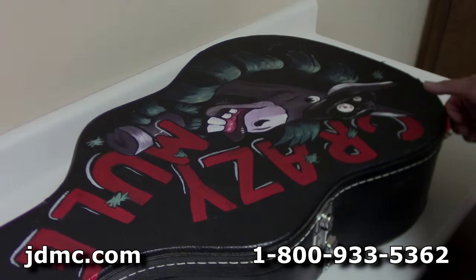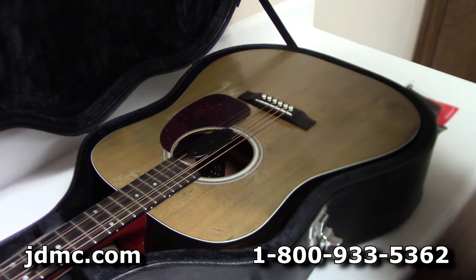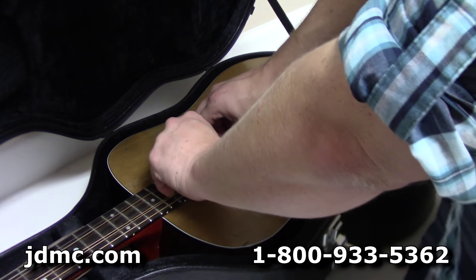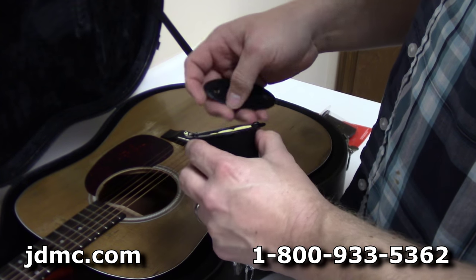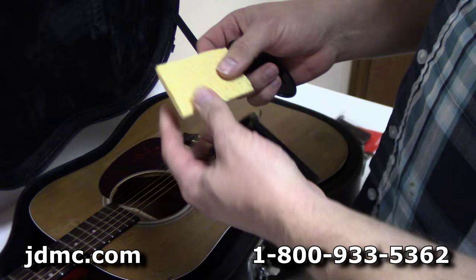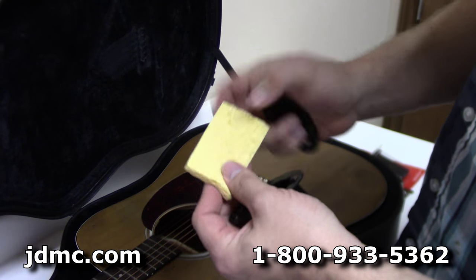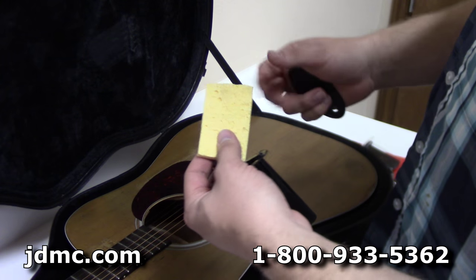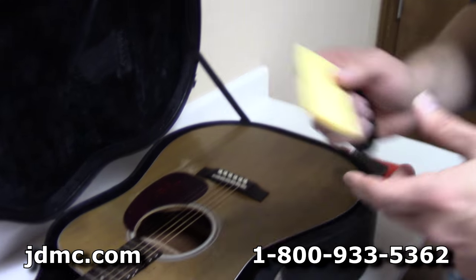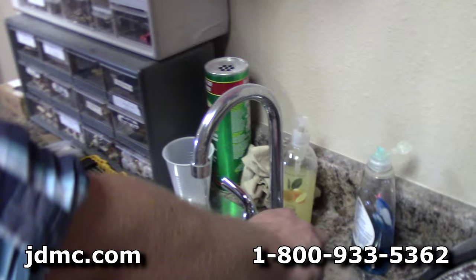Okay, so we've let this sit overnight. Let's open our case up and check our sponge. When you pull the sponge out and it's dry and chalky like this one is, that means the guitar has absorbed all that moisture. So what we want to do is take it over to the sink again.